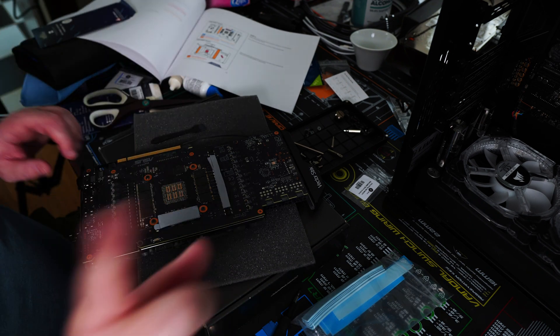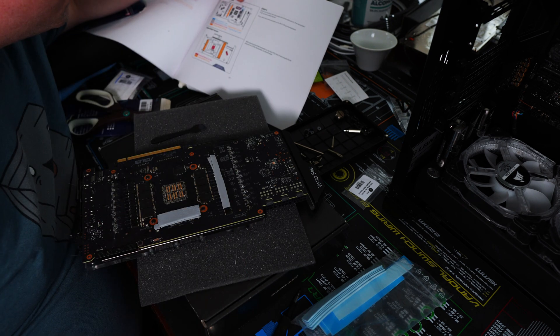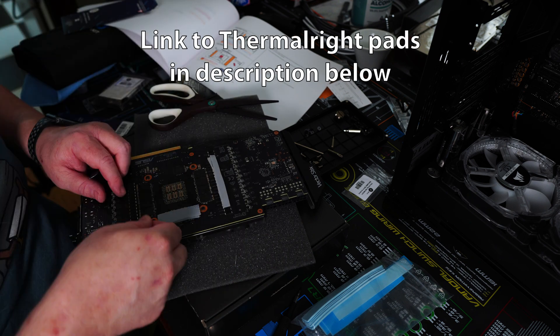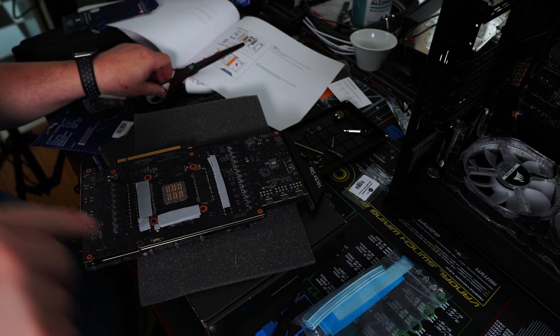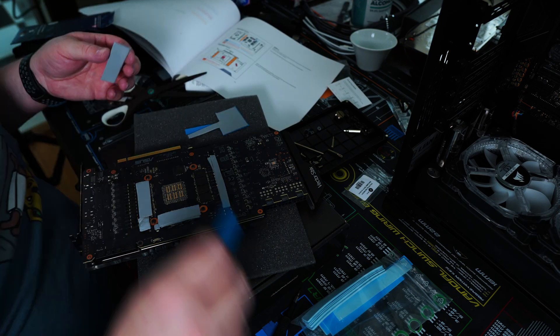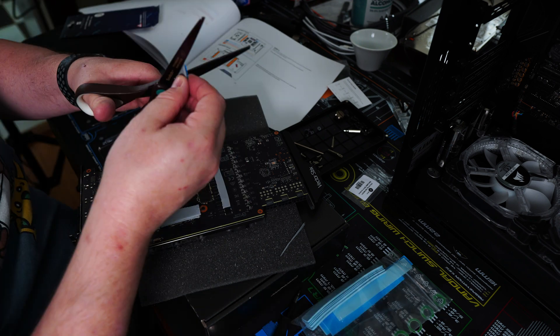I'm not using EK thermal pads on the active backplate. Instead I'm using Thermalright Odyssey pads. These do a great job of transferring heat, and I wanted to make sure that the RAM modules on the back were covered and the heat was transferred nicely. I didn't use them on the GPU block itself because I didn't want to mess with the tolerances — I wanted to make sure the block had good contact with the GPU die — and to ensure this I stuck with the EKWB pads.